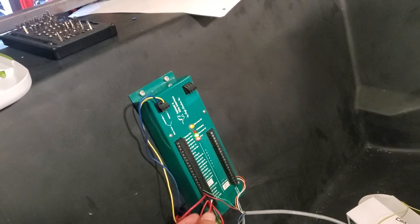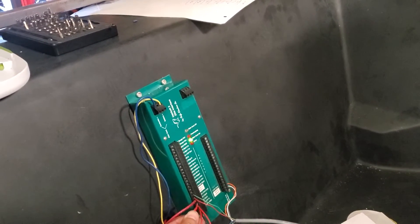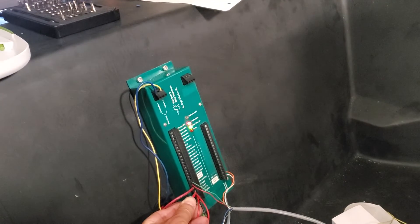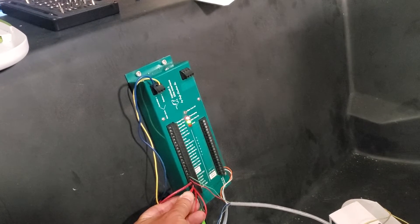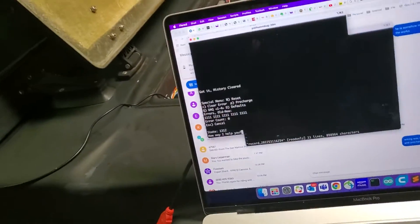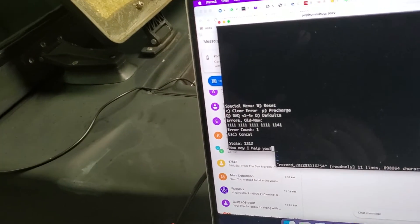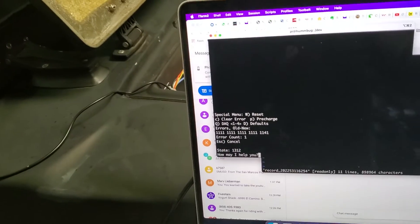Do it again, get the error — 1141 comes back. Also seeing 1241.